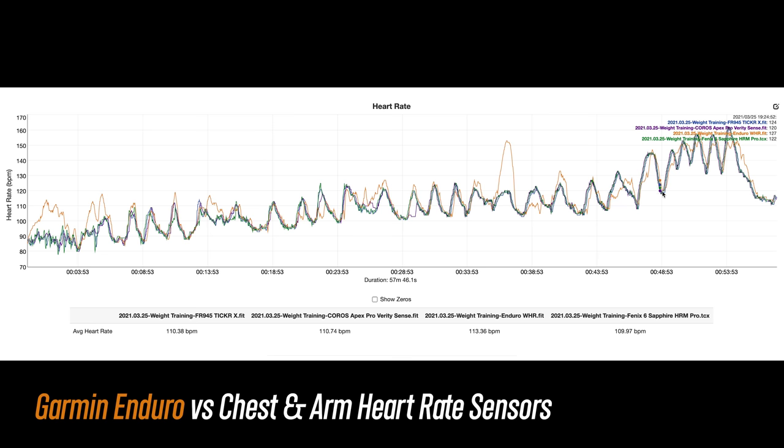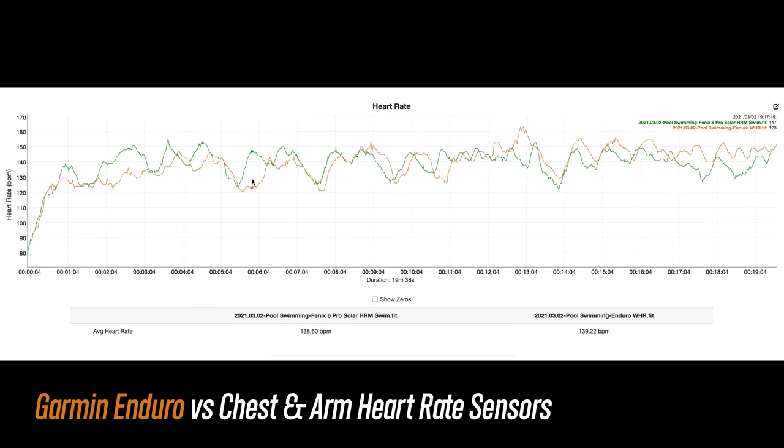For the high intensity intervals at the end it wasn't incredibly quick to react. For swimming, this is about what I typically see from a decent wrist-based optical heart rate sensor in the water — it tracked the trends pretty well, but it's definitely not going to be quite spot on with a chest heart rate strap designed for swimming.